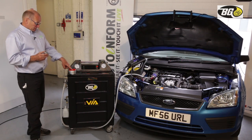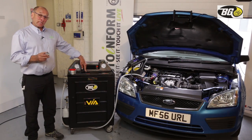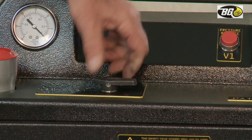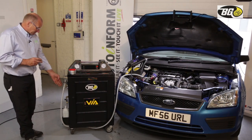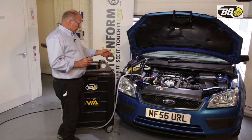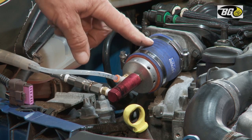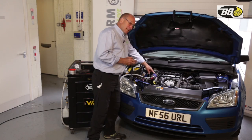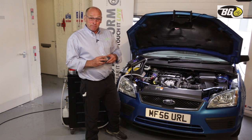There is a fill port where the product is loaded. The control valve for introducing product into the engine whilst it's running is a simple on-off device. The delivery hose also carries the vacuum connector. The product is delivered directly into the throttle body intake system, and it's essential that the EGR valve is maintained in a closed position.